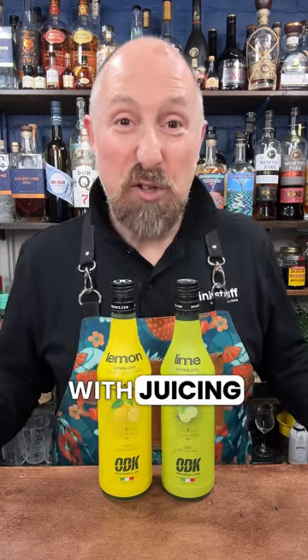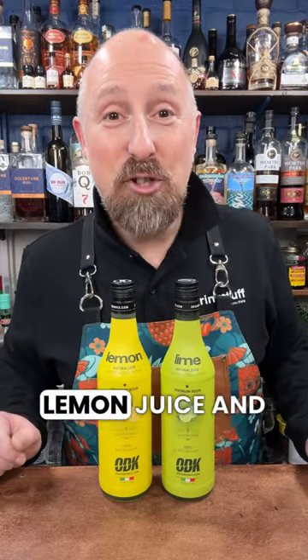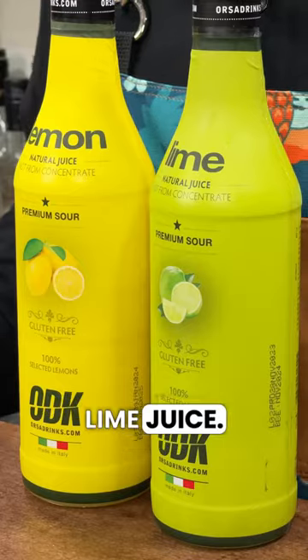As a bartender, are you fed up with juicing fresh lemons and fresh limes? Well, right here at Bar Stuff we've got a couple of products that will solve that problem. This is ODK's 100% lemon juice and 100% lime juice.